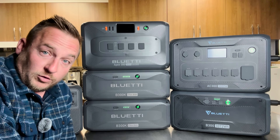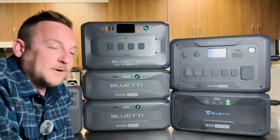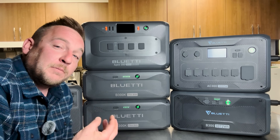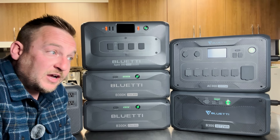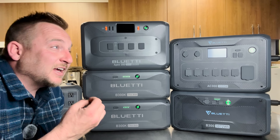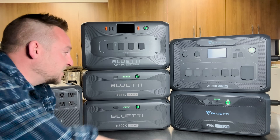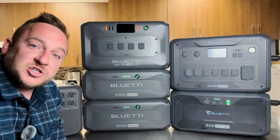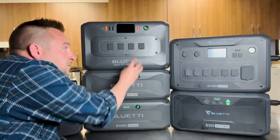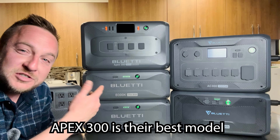Being self-reliant, I do have gas, diesel, and propane generators. If the grid ceased to exist, I can use that fuel source as my grid. While times are good and electricity is getting expensive, if I need a little boost on blizzardy, cloudy days where solar can't keep up or house consumption is too much, I have the option to expand with a few more batteries or an additional head unit. The technology from companies like Bluetti gets so good so fast, it's hard to keep up.